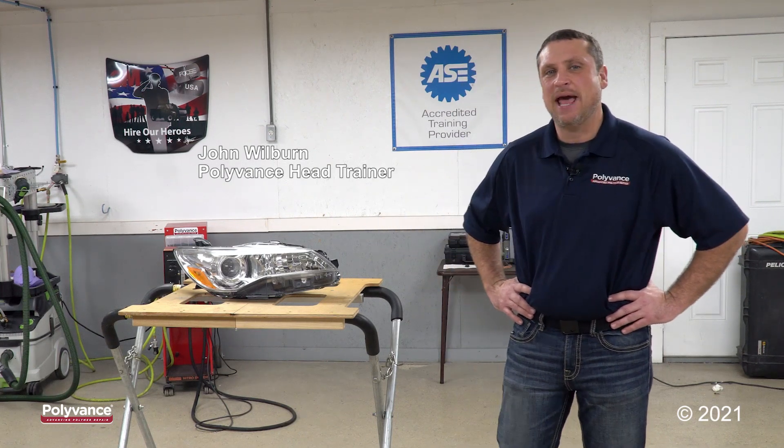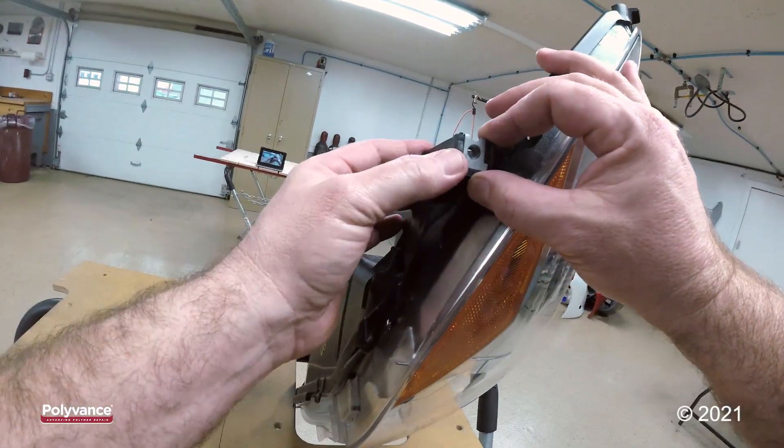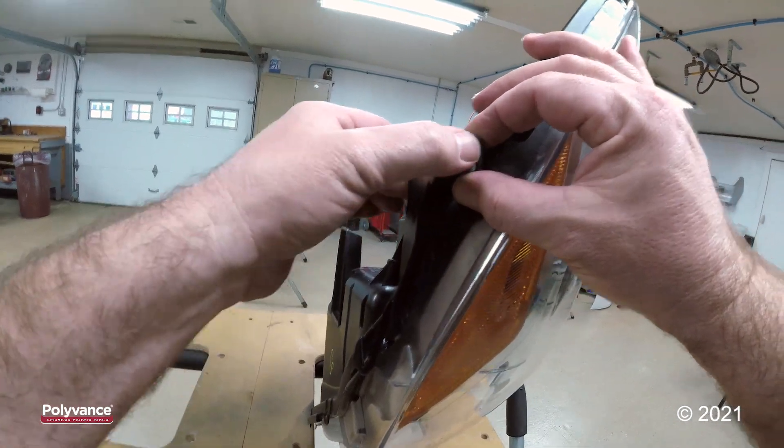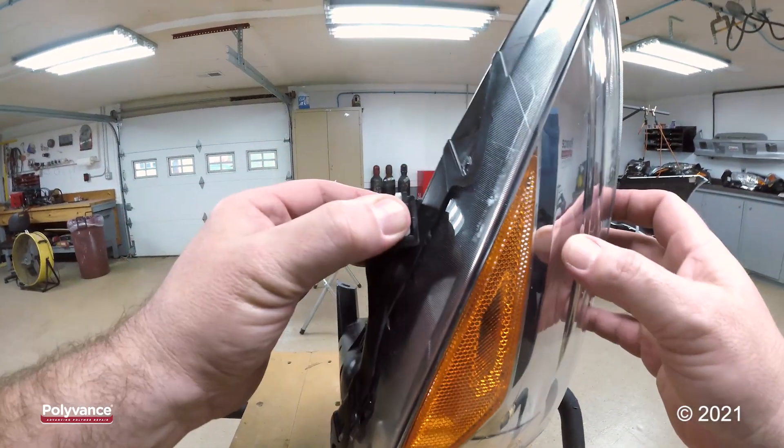Hey everyone, this is John and today I'll be repairing a tab on this Toyota Camry headlight. Fortunately this is a clean break — when we reposition it back on the headlight everything aligns properly, so this should be a simple repair.